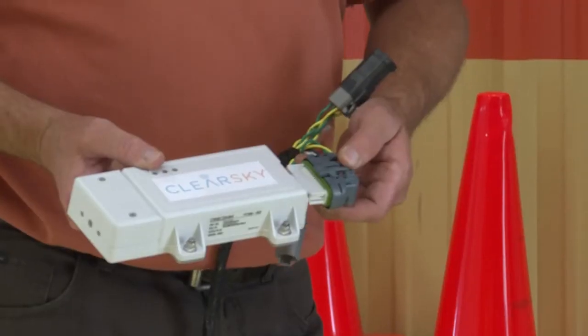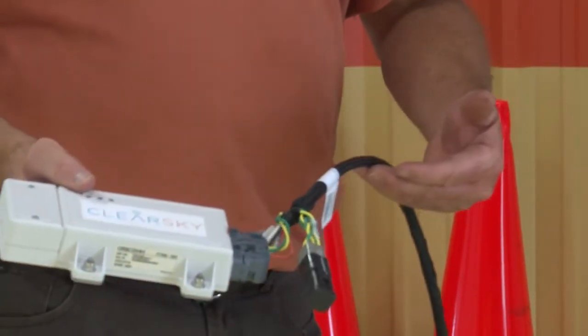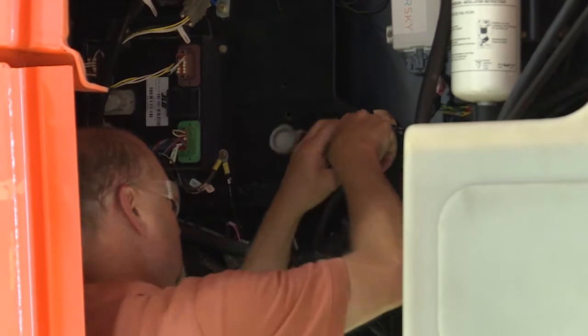Join the connector X1601 from the telematics harness to the TCU module. Connect the X1597 connector of the telematics harness to the X84 connector of the turntable harness.